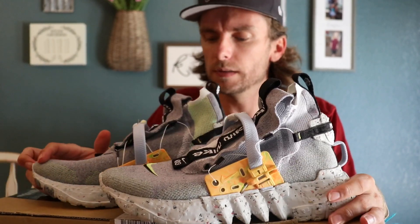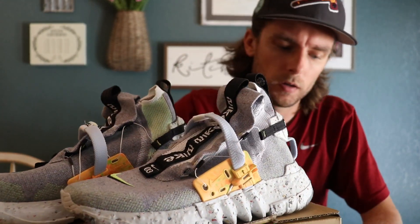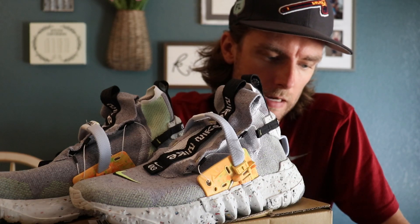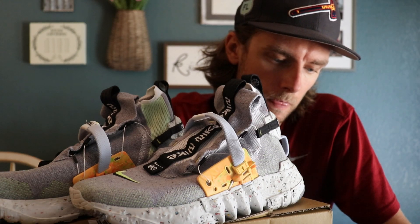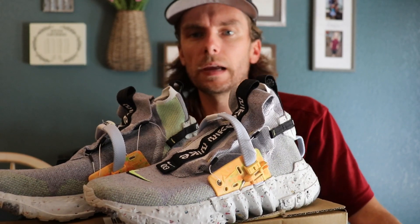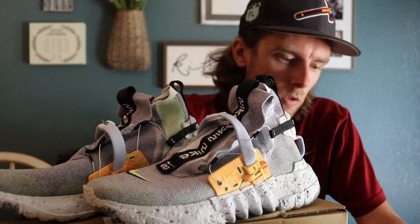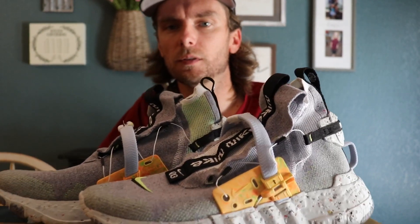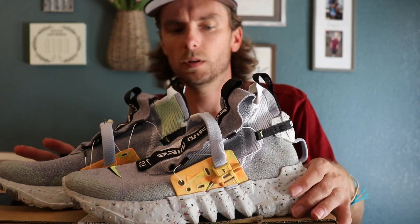I don't know, I thought these were cool — it's something different. These retail at $180. I mean, they look different; they're kind of neat overall.